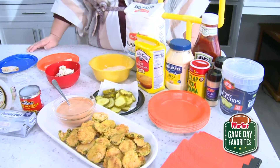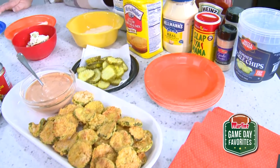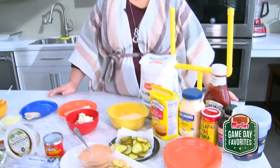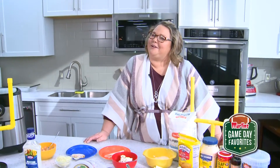The next thing we have is some air-fried pickles. You're gonna bread them with cornmeal flour and some Slap Ya Mama seasoning — and that's where that spice is gonna come in. Get into the spirit of the game and come by and see us at Martin's Supermarkets.